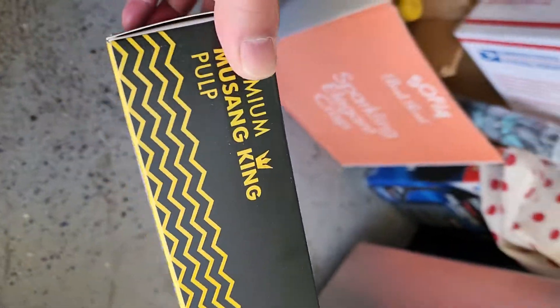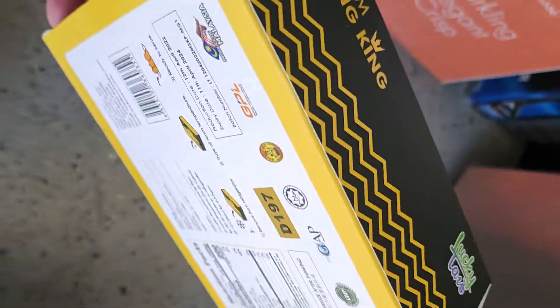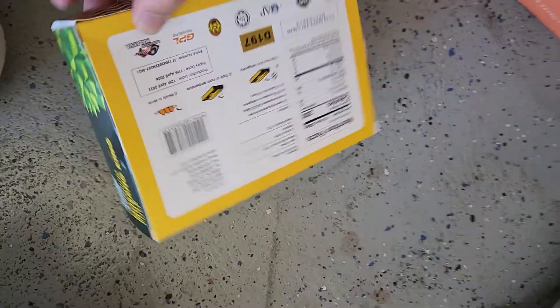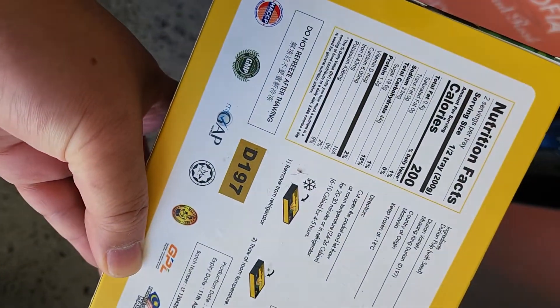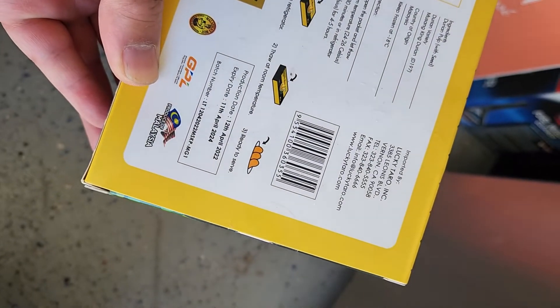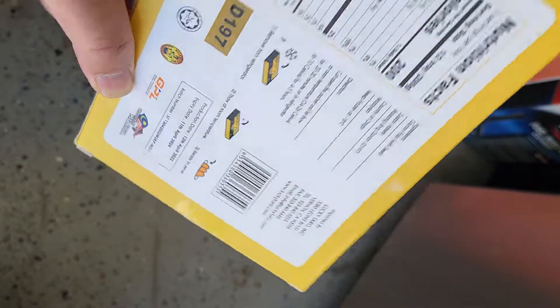Just got this at Costco. It's like $23. Aspires 2024.